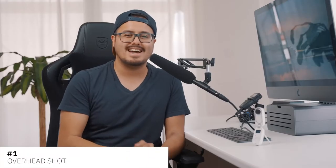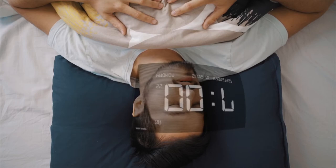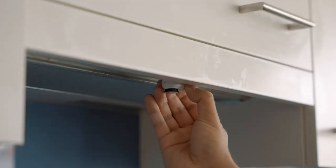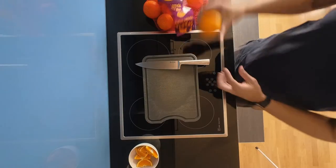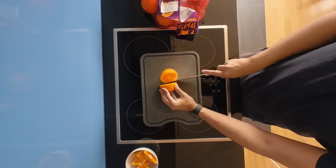Number one is the overhead shot. Overhead videos are useful for showing detail — they give the viewer a bird's eye perspective and are a great way to increase visual interest. For example, cooking videos look great from a top-down perspective. Since the Insta360 GO 2 is magnetic, I can easily attach it to a metal surface. With one press of a button I can start recording, and later use it for B-roll or post it directly onto social media.